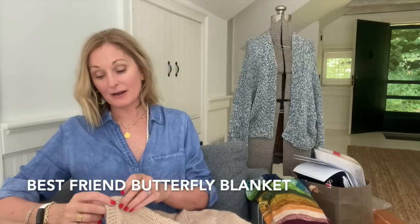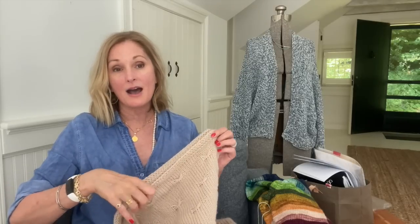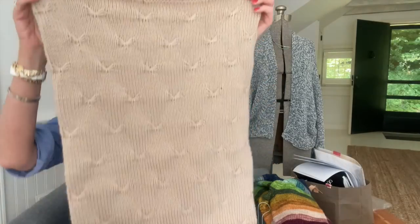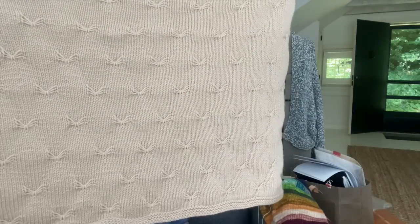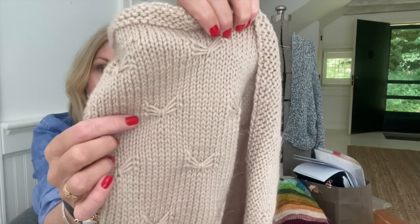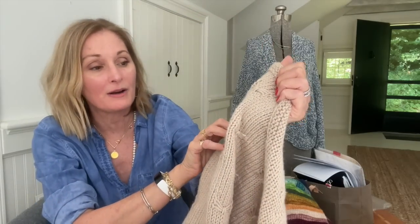I told you I would let you know when the butterfly blanket was out. And I named it the Best Friend Butterfly Blanket. It's a baby blanket and I've talked about it in the last couple of podcasts. It has been out for a couple of weeks. I made a tutorial on how to do the butterfly stitch — I'll link that below. But everything I talk about here will be in the show notes. So this is it — just a square little blanket with this really fun butterfly stitch.